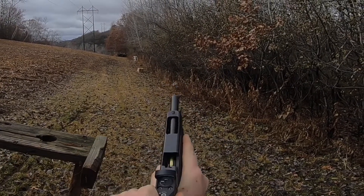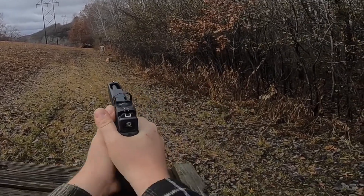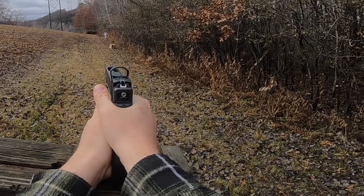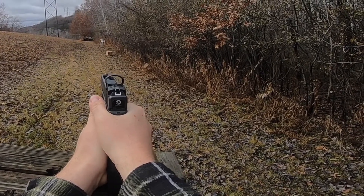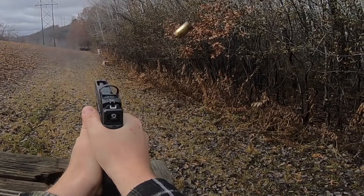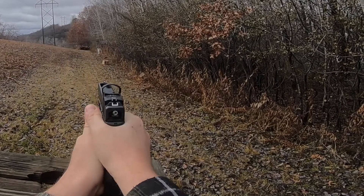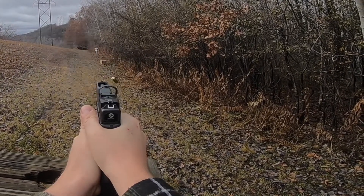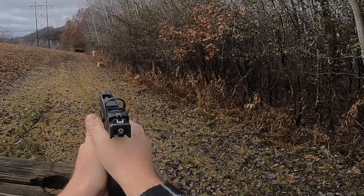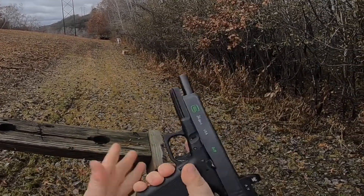Glock 34, 50 yards to the steel plate. Seems to run just fine with the Thermold magazine. Well, seems like it runs. That'll do.